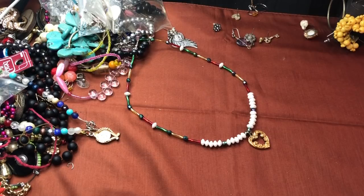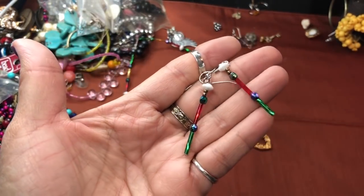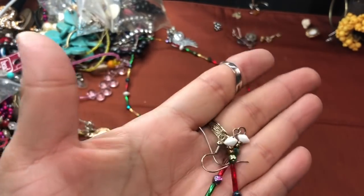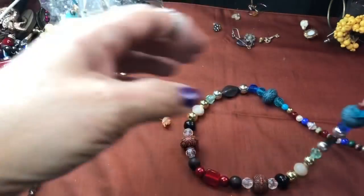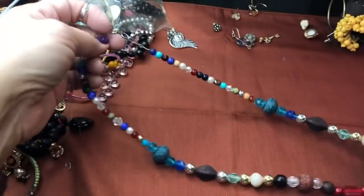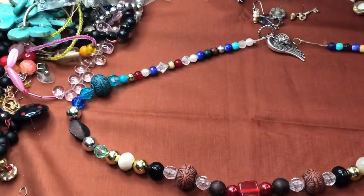It looks kind of Christmassy with the colors — maybe they could have put a Christmas tree or something. These are actually kind of cute though — the colors are very nice. They're swirly bugle beads. Let me put this in a bead lot. There's another one, very nice, also acrylic. But I do like the way they used the design — they really did not do a bad job. They're very pretty, very interesting beads.